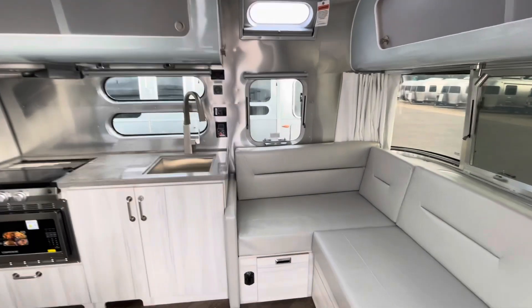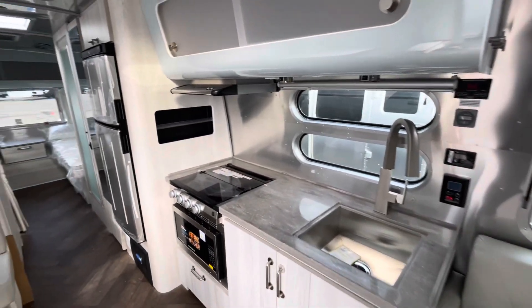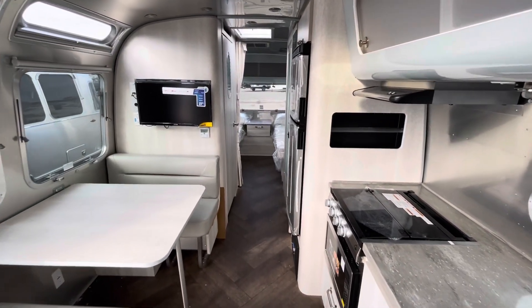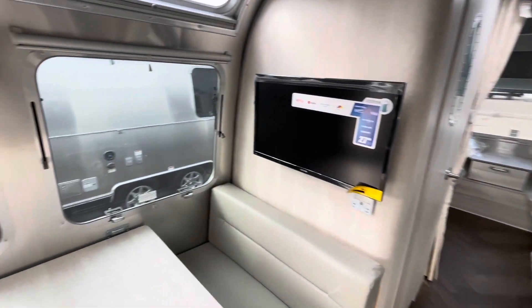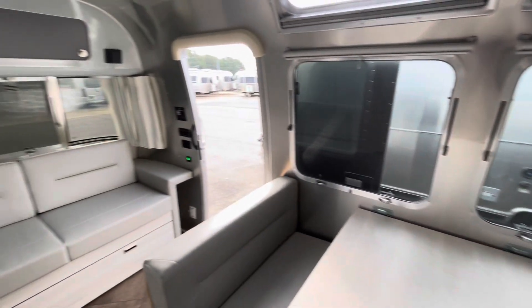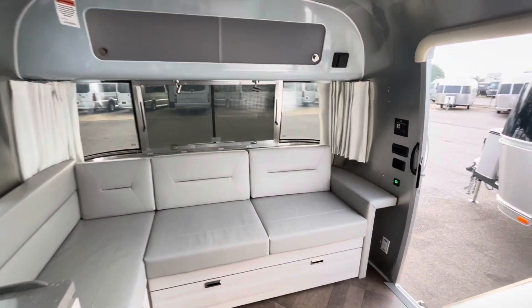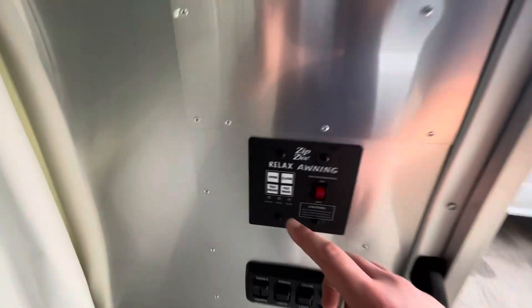Just going to pan around and let you see what we're looking at before I really start talking about it. Very design-centric, this trailer is — they put a lot of money into the way that it actually looks. Right inside the door, you're going to see your awning controller — out, closed — you can tilt it either way depending on how you might need that.